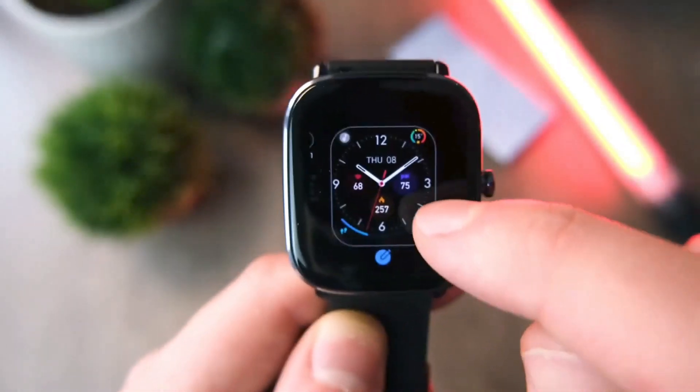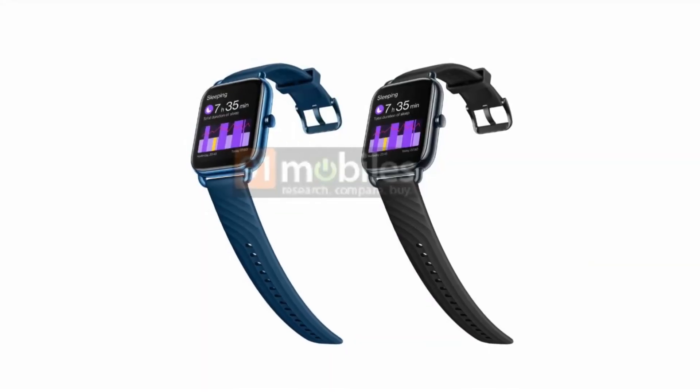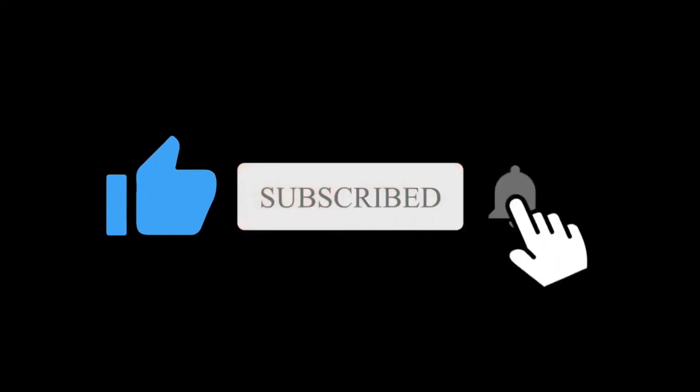Overall, this Nord watch appears to be interesting. It will be exciting to see how OnePlus will price this watch. Let me know what you think of this Nord watch in the comment section below. Subscribe if you like, and I will see you in the next one.